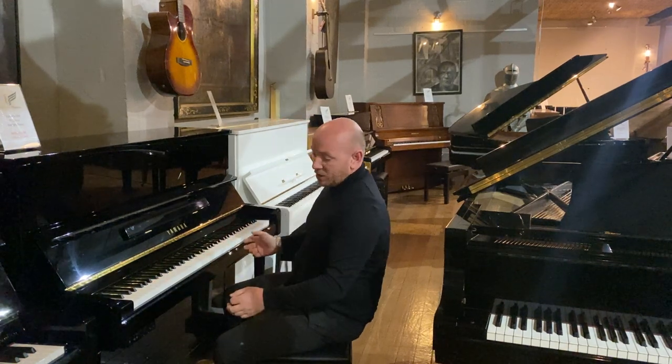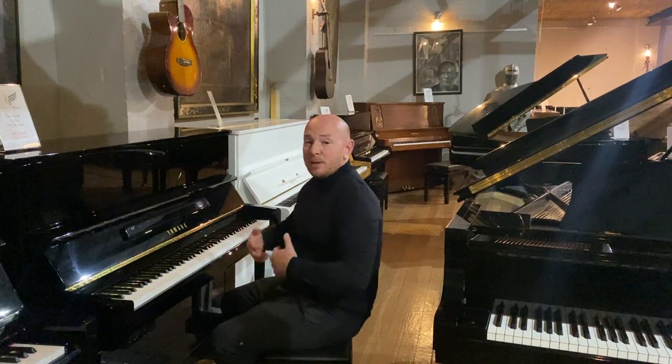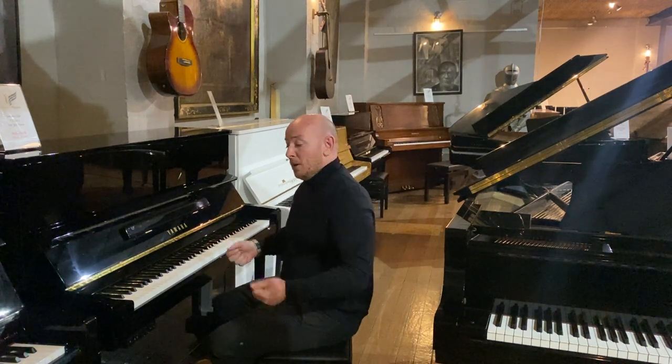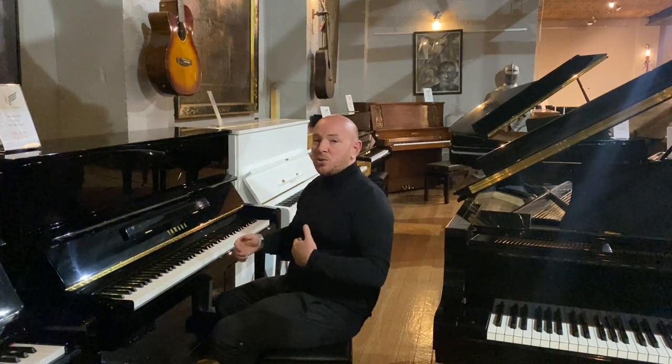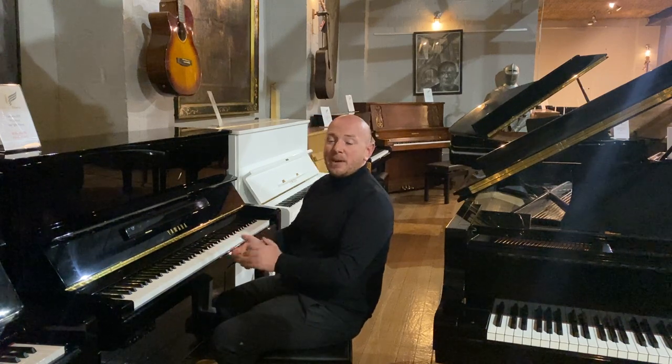It's not only a fantastic acoustic piano, but it does have the silent system fitted, which allows you to play it like a digital piano, plugging the earphones in and playing it nice and silently. So if you're looking for the benefit of both a digital and an acoustic piano, then this is the best answer.